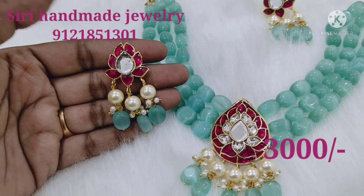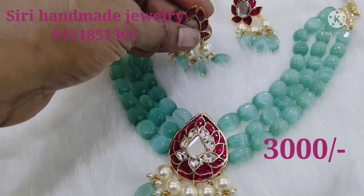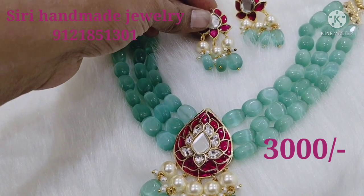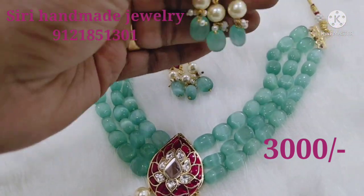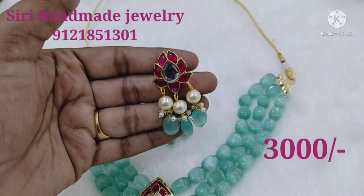The set is very heavy and beautiful. The earring is very heavy. The earring is so beautiful.